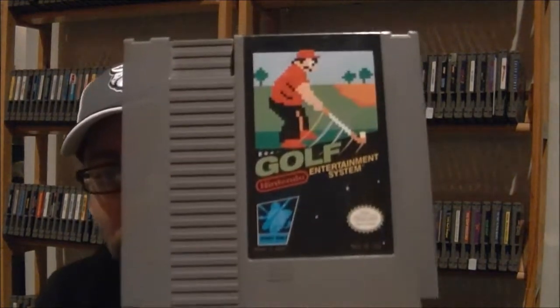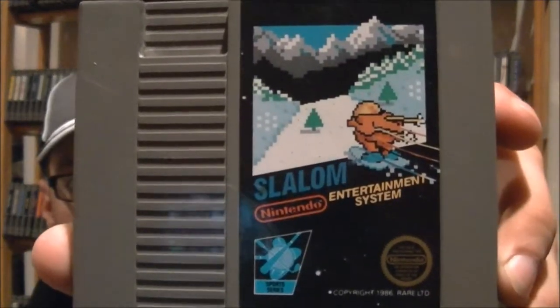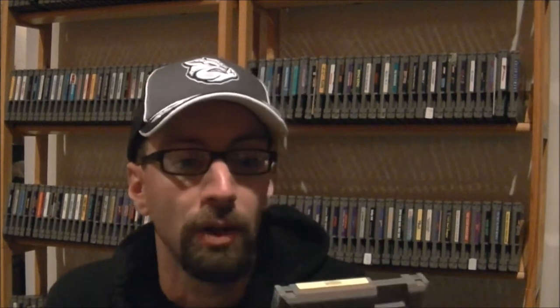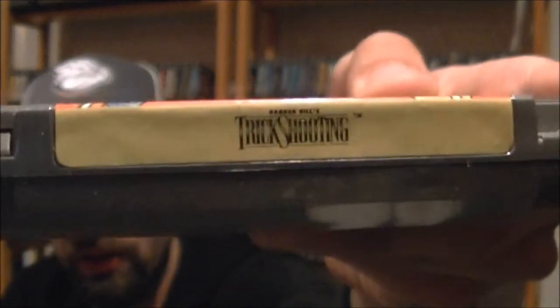The first game I pulled out was one of those generic NES games — Golf. That's along the lines of Soccer and all those, just another game I don't have. Next up is another generic game that came with a black sleeve — that game is Slalom. The next one I've never played before; the label's a little chewed up, but it's a light gun game called Barker Bill's Trick Shooting.